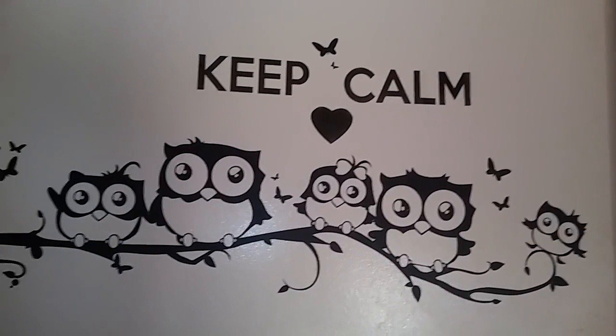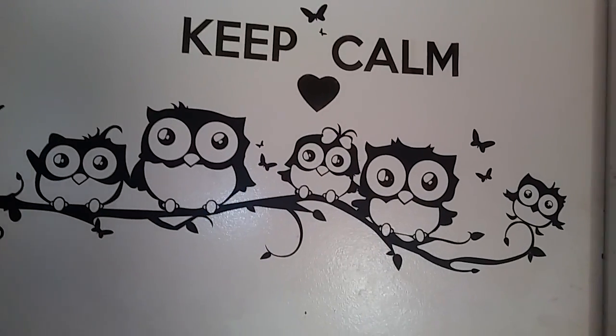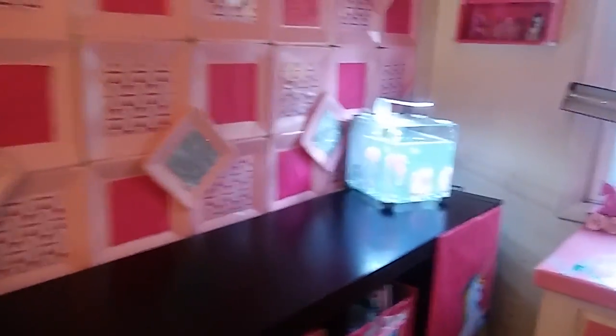So this is the door. I got this little wall decal from Wish and it just says 'Keep Calm, Love My Outlet.' So you guys are at my door and let's go on inside — we're going to start with this side of the room.